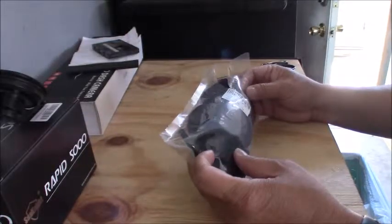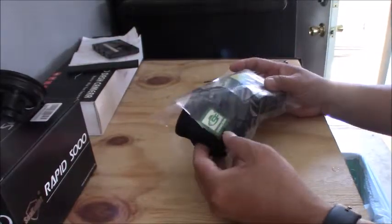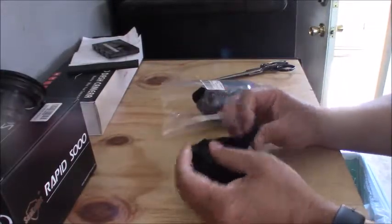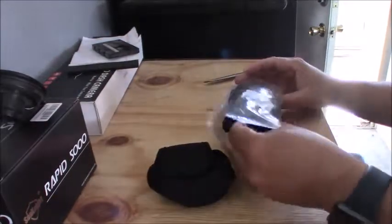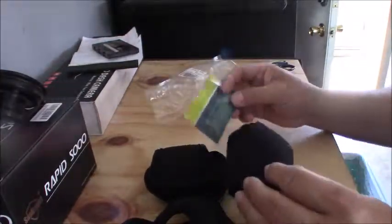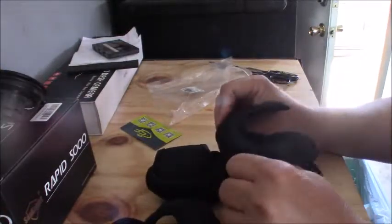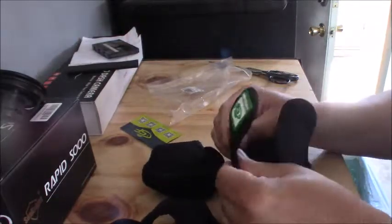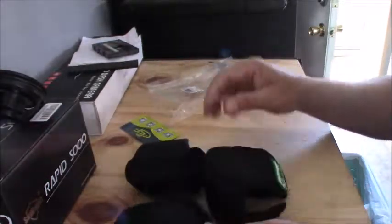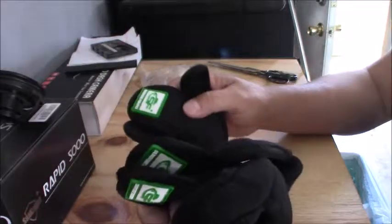I bought one of the three packs of reel protection — they call it Sunshine Fishing. So this comes with a three-pack. They look small but they are really stretchy, so you shouldn't have any problem. I got it at like $16, so it's a really good deal.